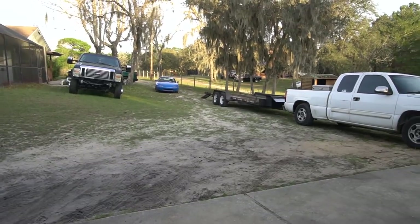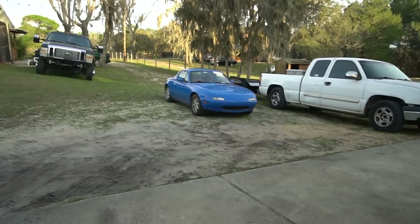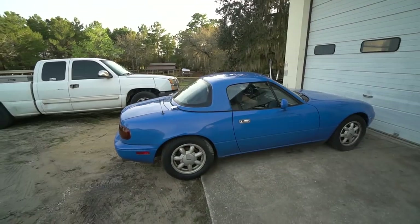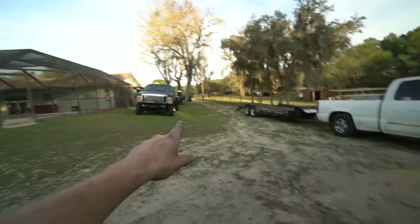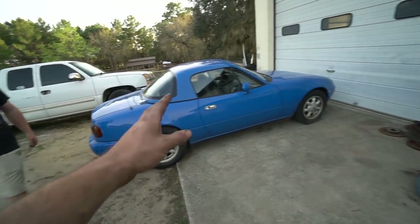Ben just went and picked up a Miata that he's not going to tear apart — one he's been looking for a long time: smurf blue with a matching blue hard top. This thing is sweet. He's going to throw coilovers, wheels and tires, and sway bars on it, and I'm going to finish up getting the Subaru prepped and we're going to go to the Dragon. I'm excited, but we'll talk more about that later.